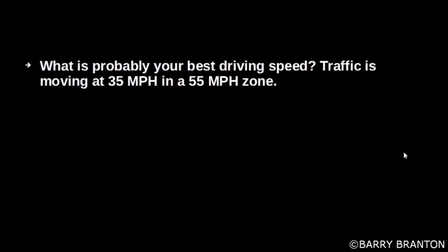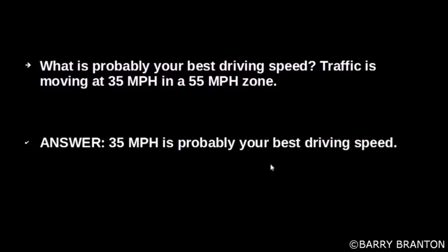What is probably your best driving speed? Traffic is moving at 35 miles per hour in a 55 mile per hour zone. 35 miles per hour is probably your best driving speed — basically, match your speed to the flow of traffic but don't exceed the speed limit.